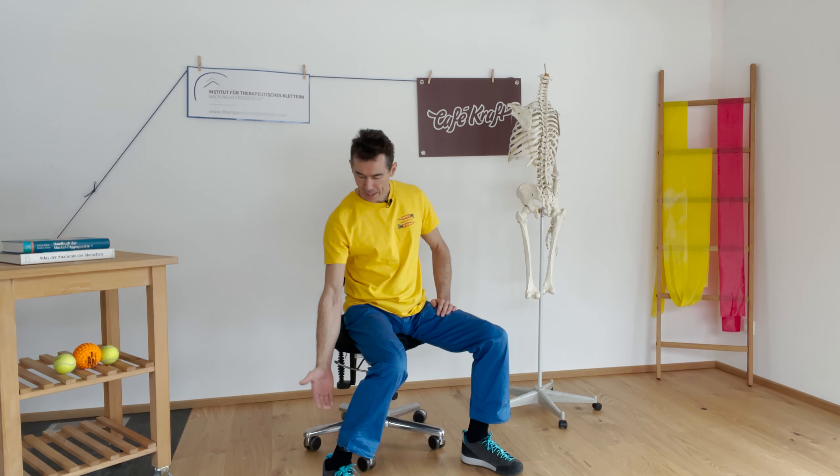vor allem, weil man weiß, dass die ganzen Kräfte, die von unten vom Fuß kommen und durch den Körper gehen bis zur Hand, müssen hier drüber laufen. Wenn eine Kraft von der Hand auf den Fuß übertragen werden soll, ist hier das ein Dreh- und Angelpunkt. Und das ist das heutige Thema. Viel Spaß.